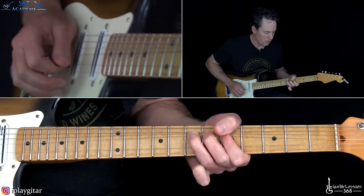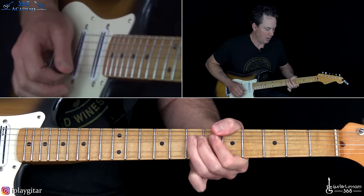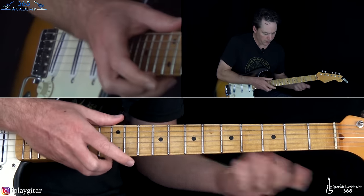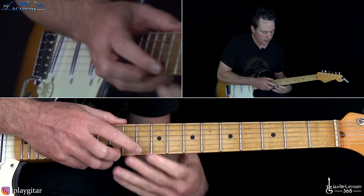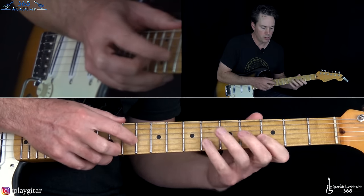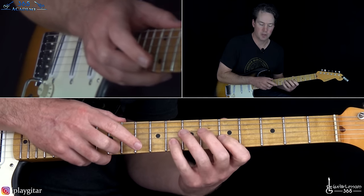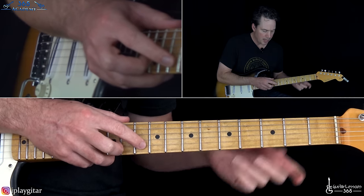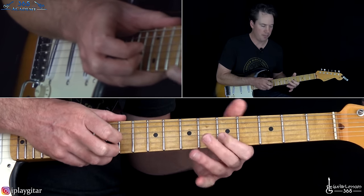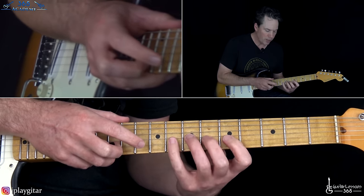To end it there — bend, release, pull off to 5, then go back into that bend at the 7th fret. Then we have a typical Eddie pattern: start with 5-8 on the B string. He starts tapping — the first time he plays it he doesn't quite do the full tapping pattern. He kind of starts just tapping the 10th fret, then pull off to 5, then hammer on 8. It's like a 3-note version on the first set of taps.